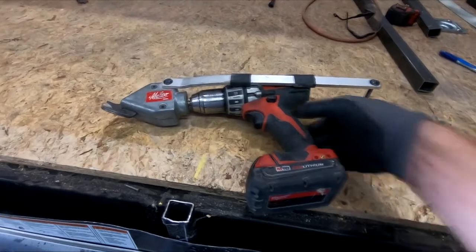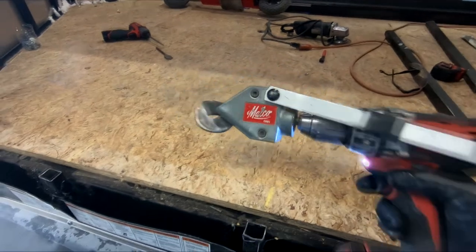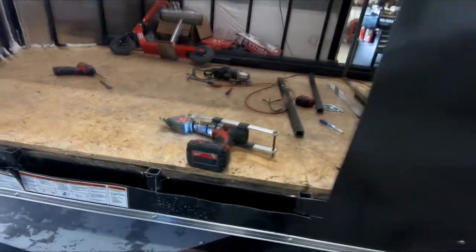Okay, so I finished cutting out the tin. I used this little drill attachment right here — works pretty good. Got that hole roughed in.